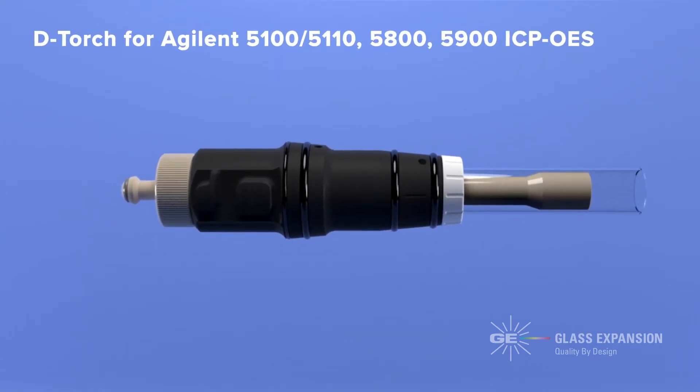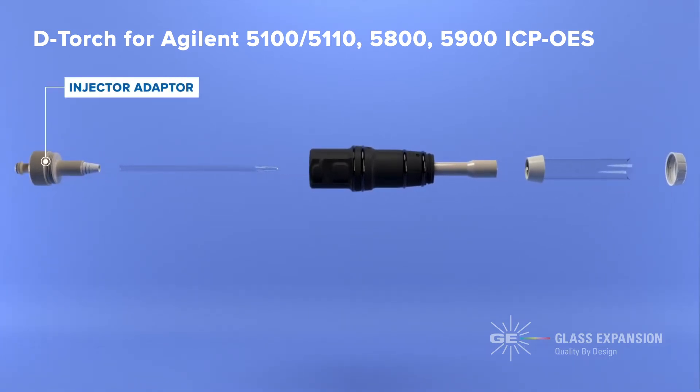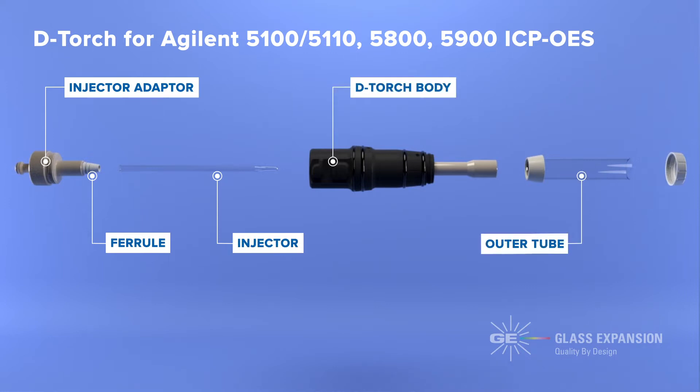As a reference for the assembly demonstration, we will be using our D-torch to suit the Agilent 5100-5110, 5800-5900 ICP-OES. Although each D-torch design is different, the assembly and removal procedures for the D-torch outer tube and injector are all very similar.